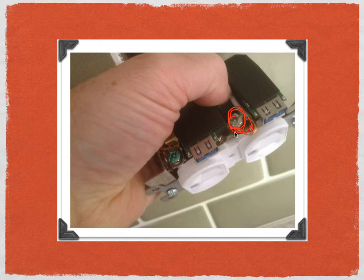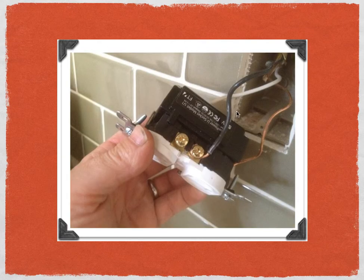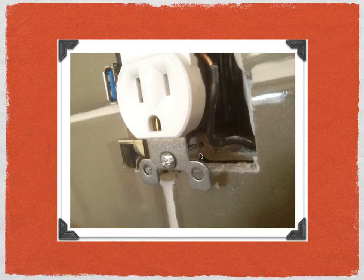It's the same deal with the hot black wire — the black wire goes to the gold screw on the U-Socket. Here's a picture of the U-Socket being installed. I kept that one-and-a-half-inch-long outlet screw, and that came in handy because now the U-Socket will be installed the right way.